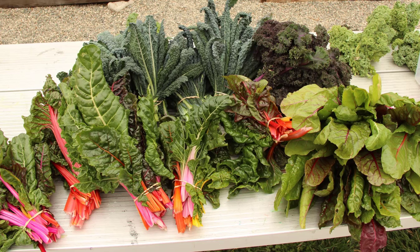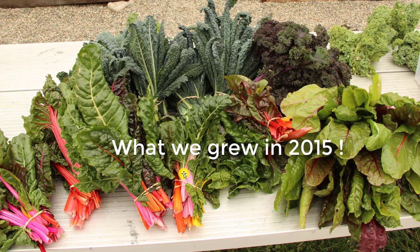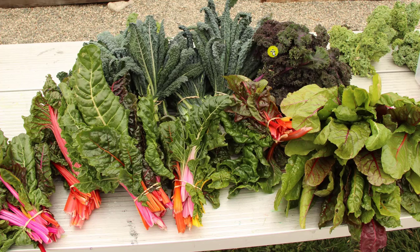What I'm looking forward to is seeing a lot of beautiful, colorful, nutritious vegetables growing in our garden beds again. Remember this? This is from two years ago. We grew some beautiful rainbow chard and then different types of kale, and that's what I'm looking forward to seeing again.